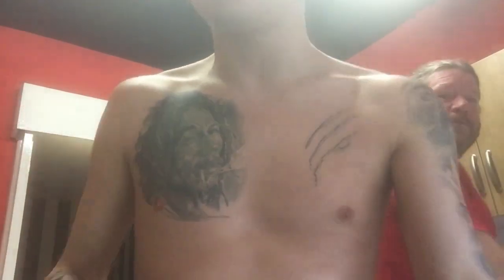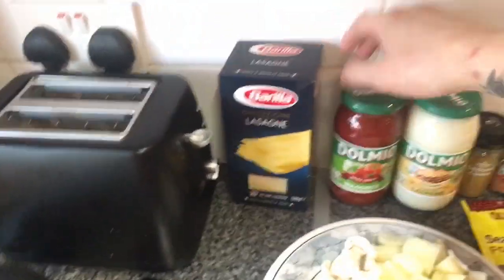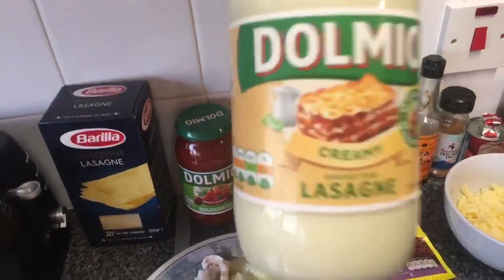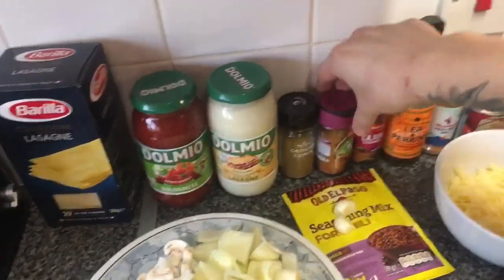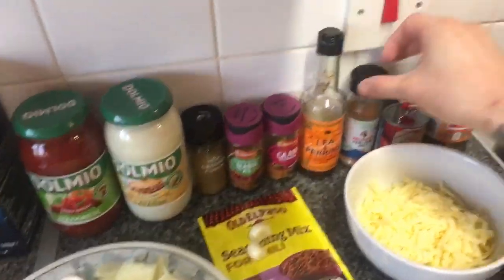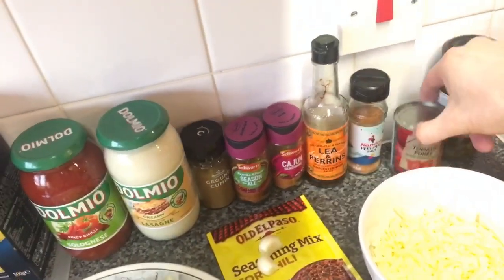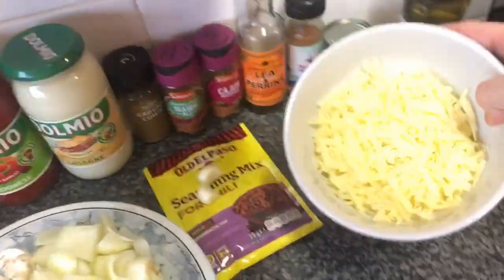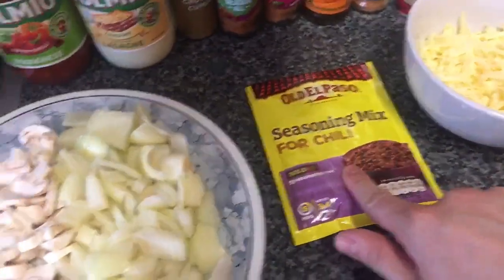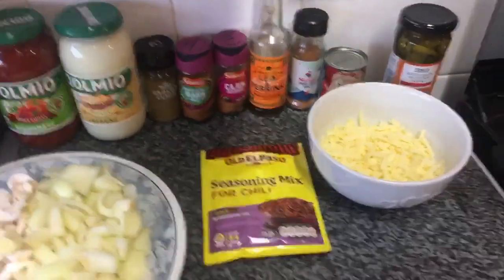So here's what we're going to be using: lasagna sheets, spicy chili bolognese, creamy lasagna sauce, cumin, cajun seasoning, Worcestershire sauce, tomato puree, jalapenos, mature grated cheese, two kilos of garlic, a seasoning mix for chili, chopped onions, chopped mushrooms, and of course ground beef. Let's get started.